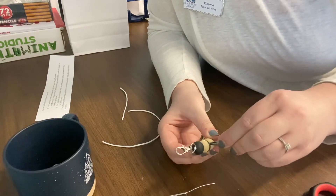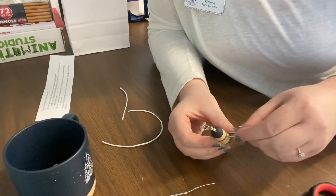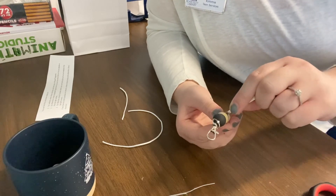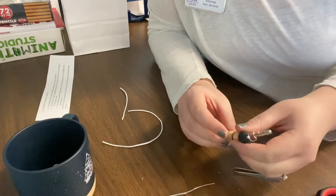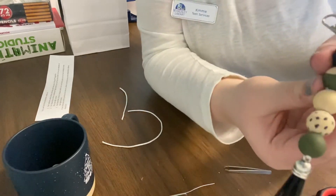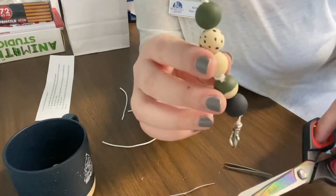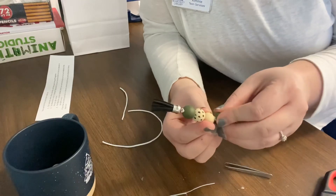I find the tweezers to work definitely the best. It might take you five minutes, it might take you ten, just to push that knot in there. I got most of it pretty much inside the bead. So this is what it's going to look like — you can barely see the string, but it's going to look just like that, and then you have your keychain. If you can't get it all in, you can trim it with your scissors again. I have a little bit of string there that I'm going to try to trim off, and then push the rest of the knot into the bead.